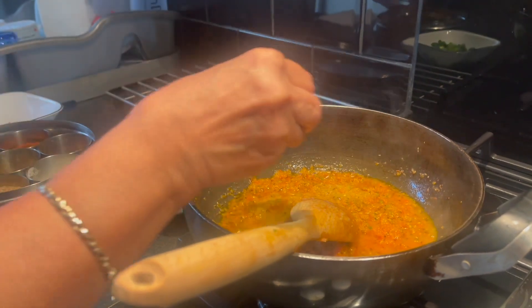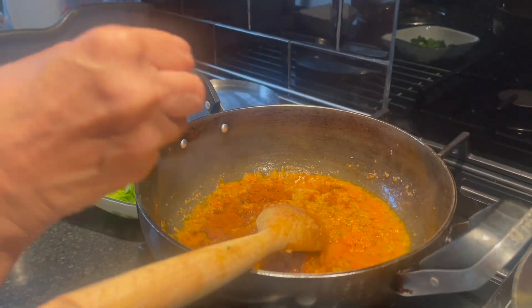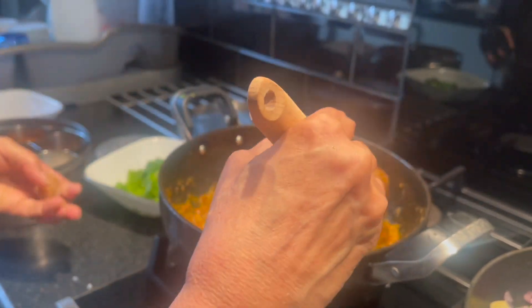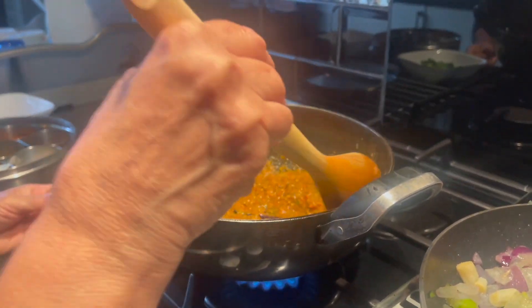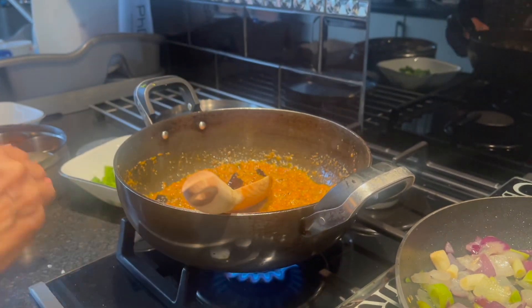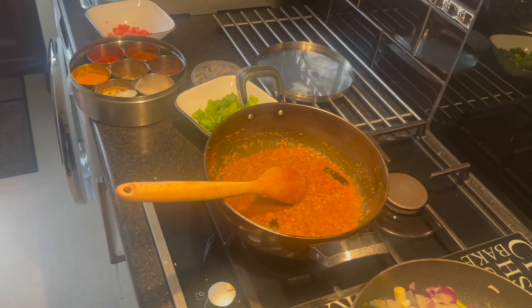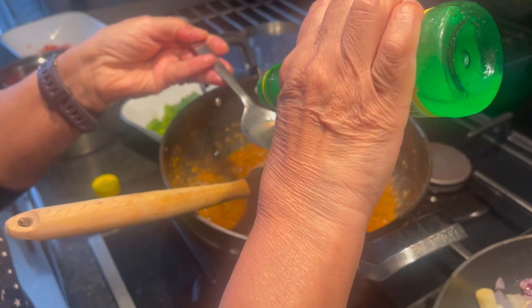Now add garam masala, then the jeera powder and the jaggery which is gourd. Now add the lemon juice.